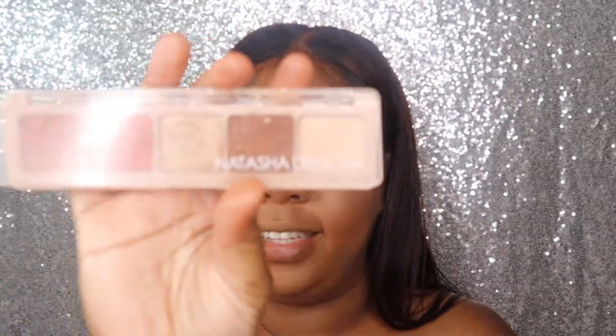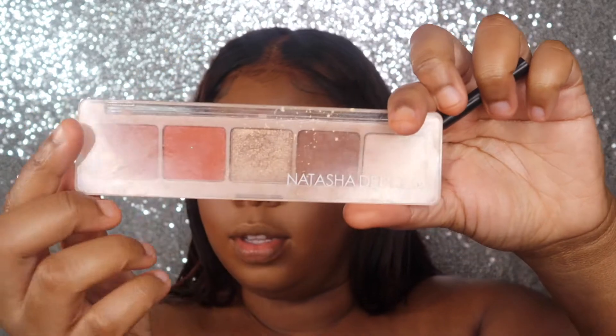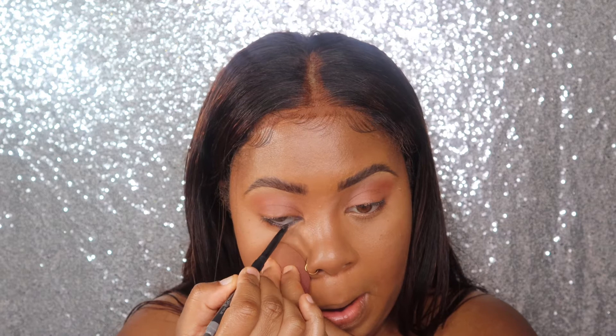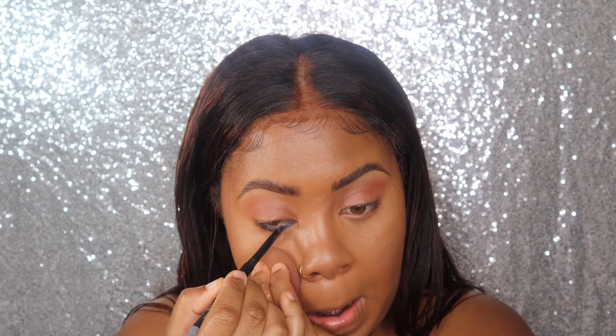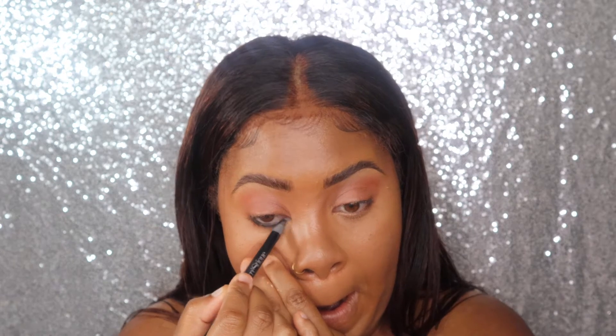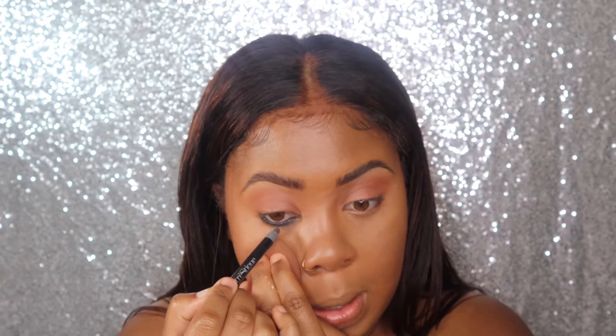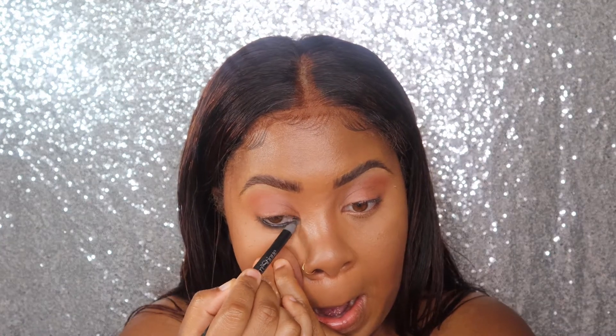My eyeshadow is by Natasha Diondé — I used that color on top of my eye and smudged it out a bit. Then I'm adding some mascara underneath.